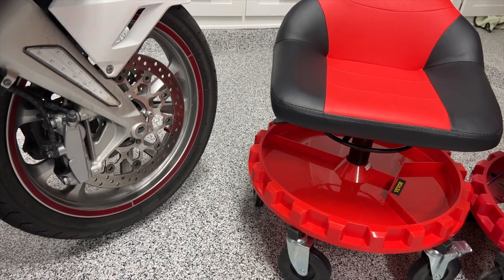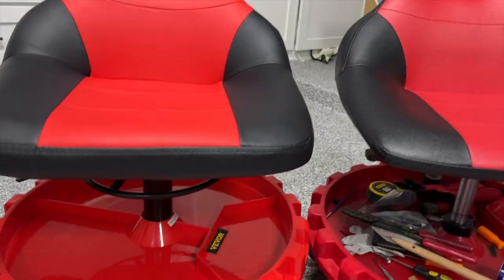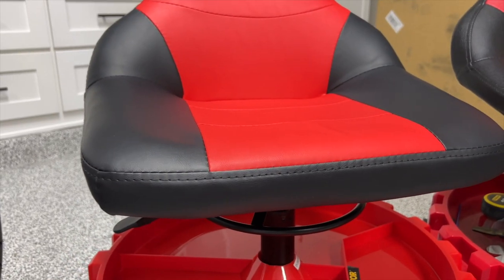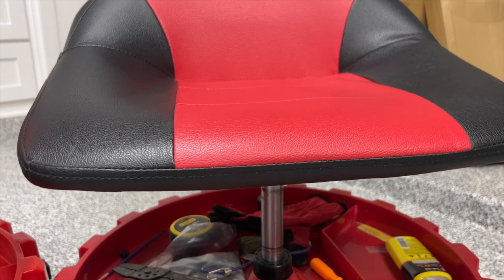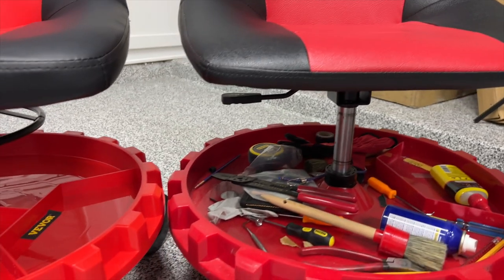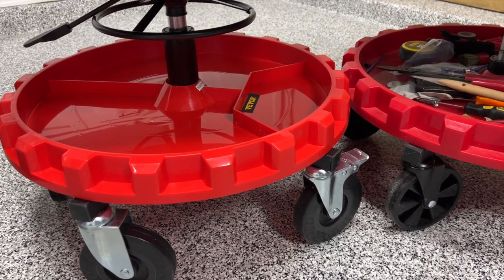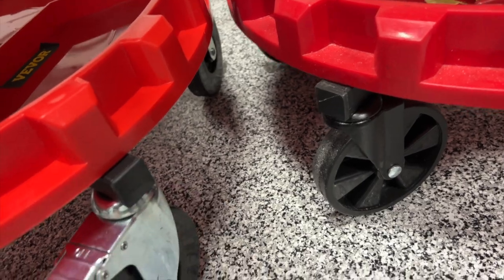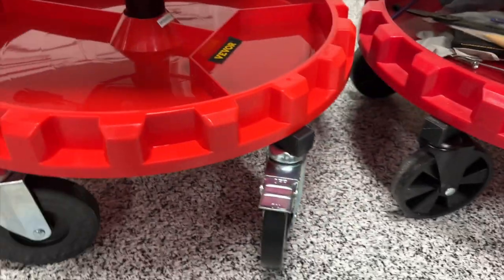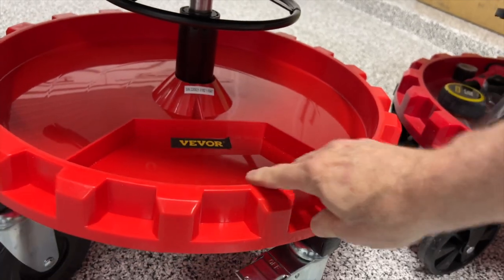So if I look at these side by side, they look very, very similar. However, the cushion on the Vever seat appears to be much thicker than the one on the Traction model — I'll go ahead and mention the name now. The trays are basically identical. The wheels are very close to being identical; the wheels on the Vever might be a little bit more solid. They do have locks on a couple of the wheels, whereas there are no locks on the Traction. Both of the trays have that feature where they spin to allow you access to the tools, which is nice.